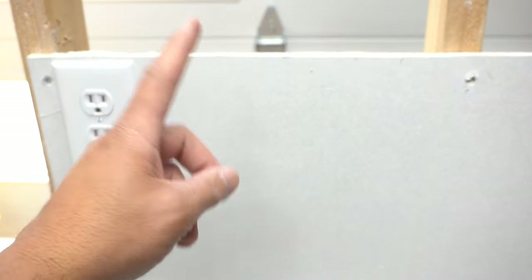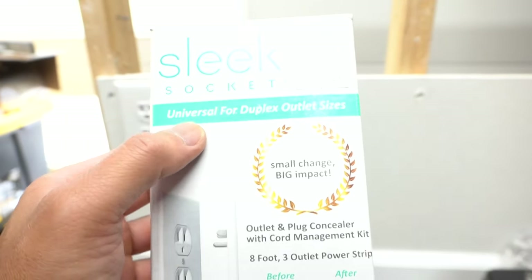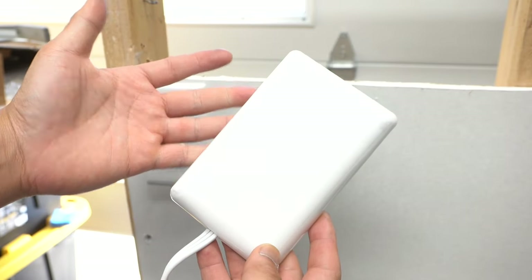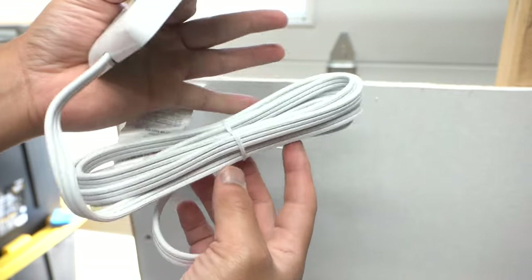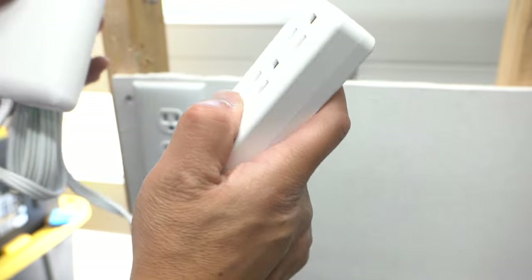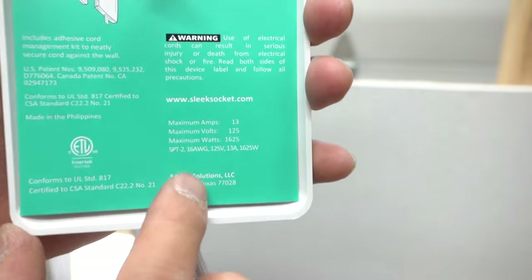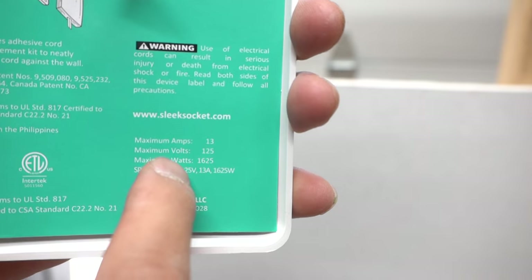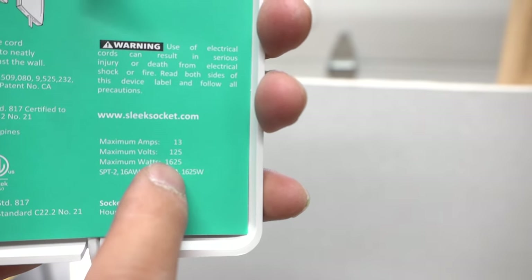This next one is a very cool one — it's called the Sleek Socket. It's a universal duplex outlet size. Like what the name says, it's very sleek. It's an extension cord and you can choose whatever length you want. It has three plugs but there is no USB or USB-C — it's all just plug outlets. Specifications for wattage: maximum 13 amps, maximum 125 volts, and maximum 1,625 watts.